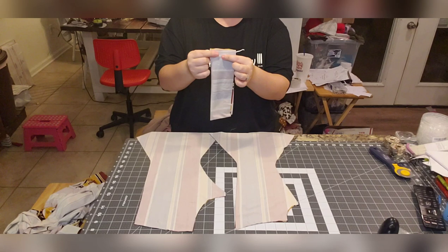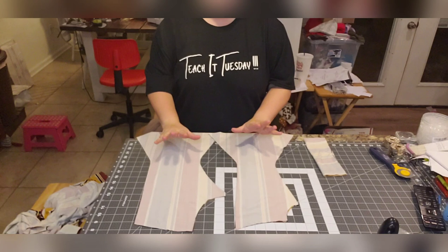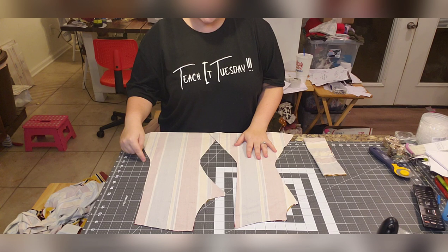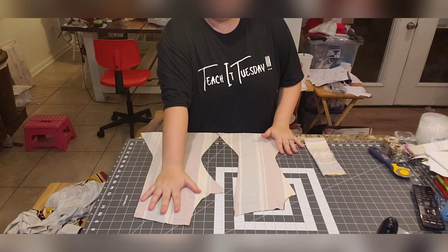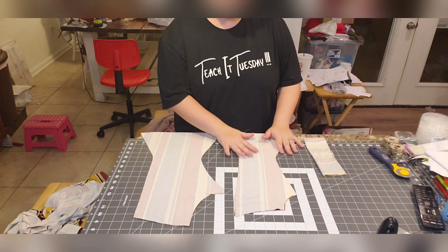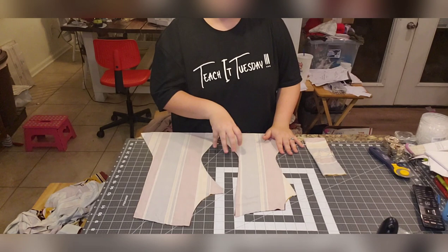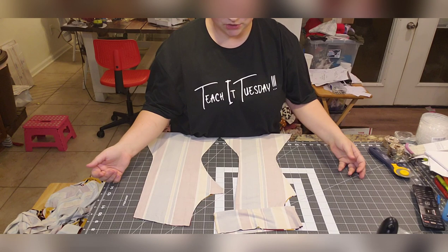If you don't have a serger, a zigzag stitch is perfectly fine. For the construction of the bell bottoms, it's going to be very similar to other pants, except you don't attach bell bottoms the same way as the CKC pattern. You start with the crotch seam — this small curve is the front crotch seam, and of course the back is going to be higher rise for the booty. The front is going to be lower rise. They do look really low rise but once you put them on a child and add the waistband, it'll look much better.